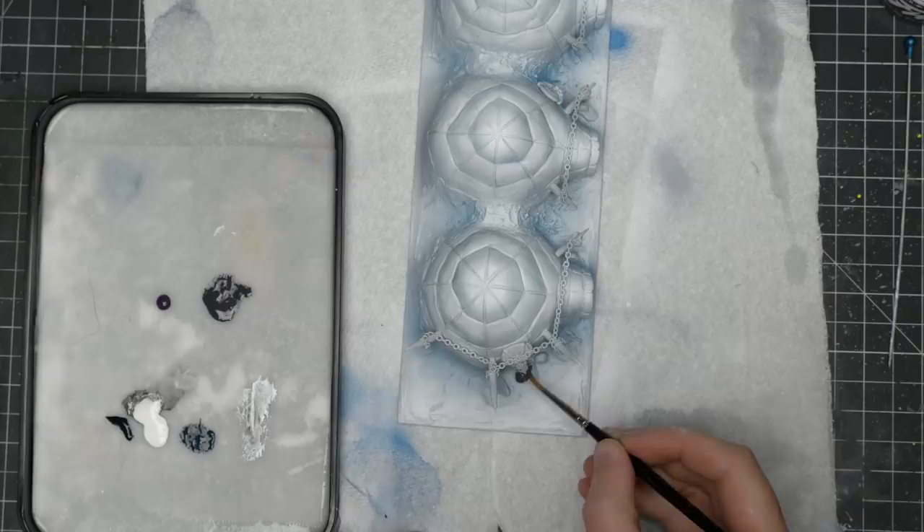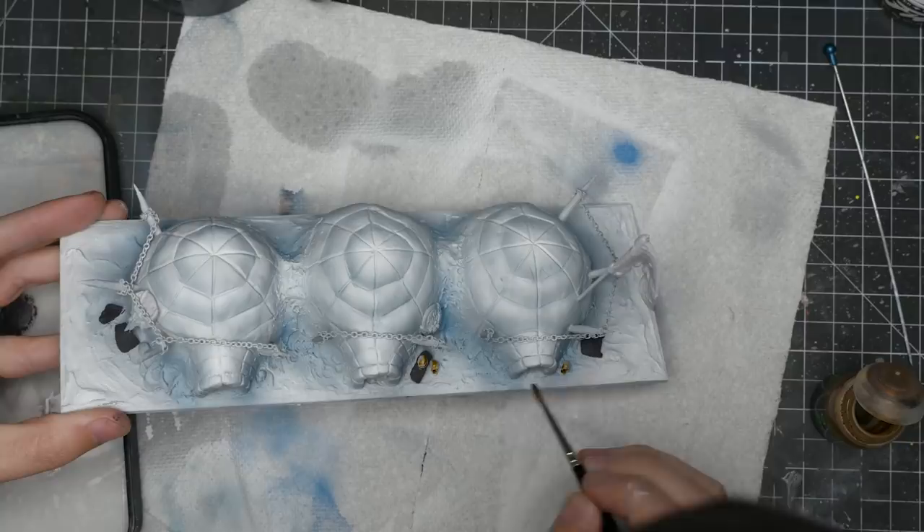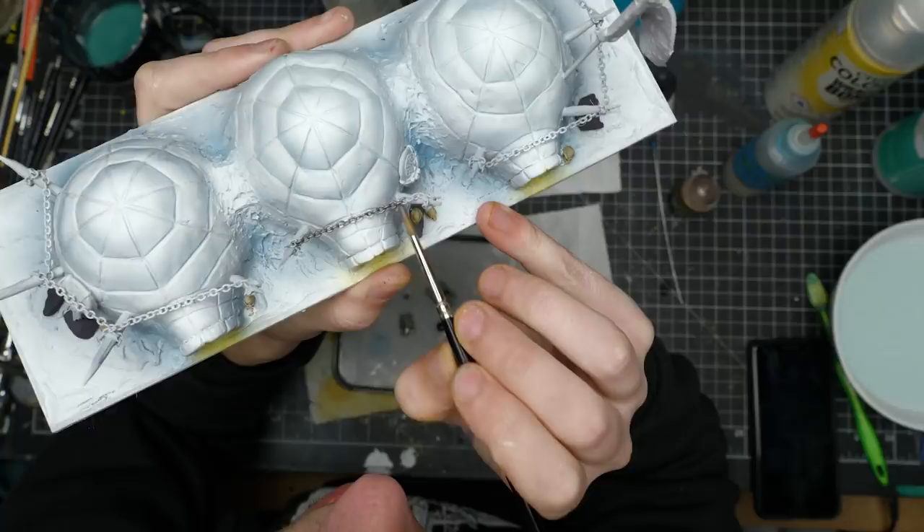Since I planned to cover a lot of this in a thin sheet of snow, not much detailed painting is needed as it'll be obscured. I started base coating: a dark gray for the rocks, a sepia wash for the skulls, a dark silver metallic for the chains and shields, and a dark brown for the stakes.